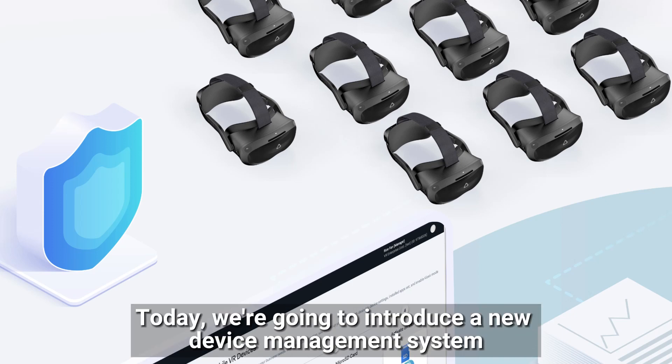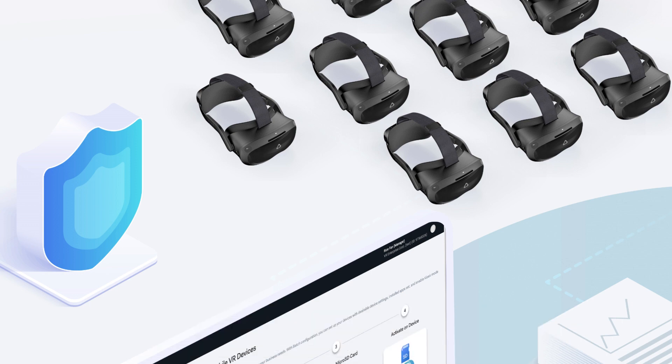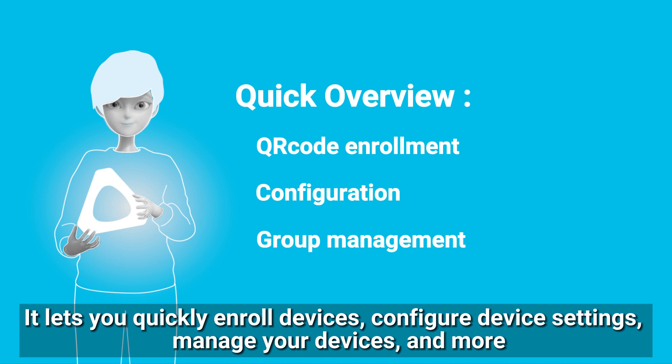Hello everyone, today we are going to introduce a new device management system. This system is designed to efficiently manage and quickly set up your fleet of devices. It lets you quickly enroll devices, configure device settings, manage your devices, and more.